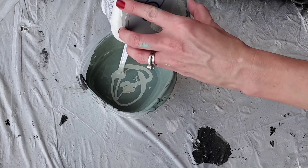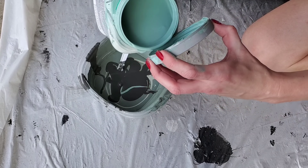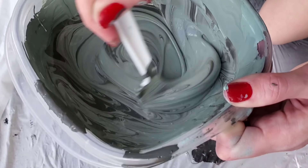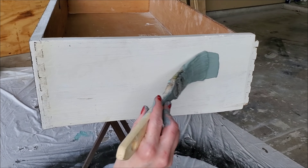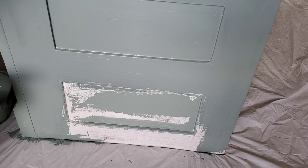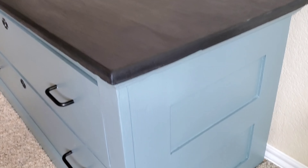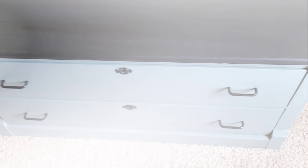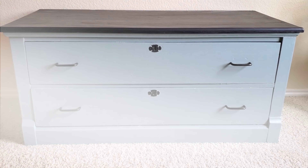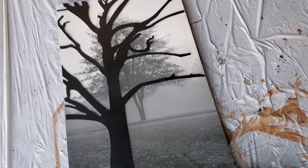Then I got these paint samples for free — a neighbor was painting their house and gave me the leftover samples. You can probably find stuff like this on Facebook Marketplace too. I put a bunch of them together, mixed them up until I got the color I liked, and painted all over the dresser twice. Once again, I'm not going to show you the whole thing. In the garage it looked more green, but in real life it looks truer to a blue-gray — not perfect, but way better than what it was.